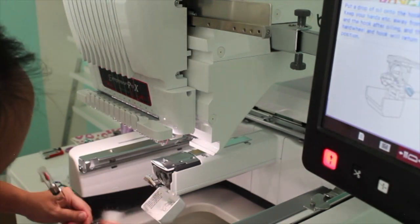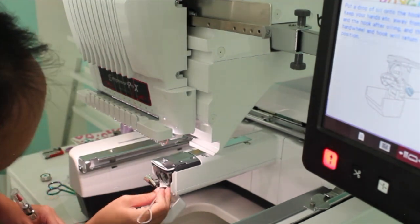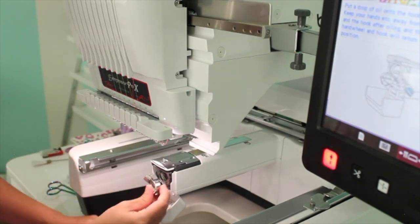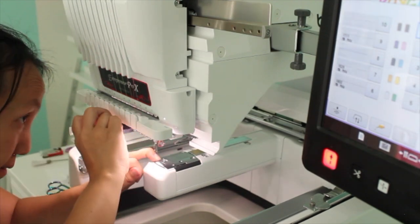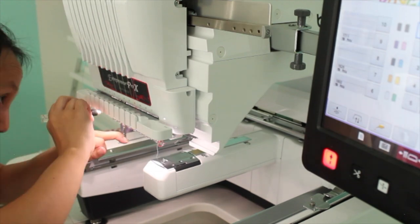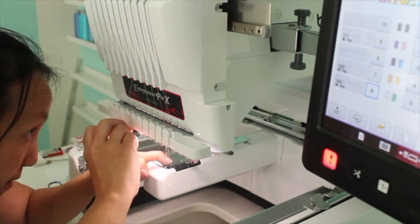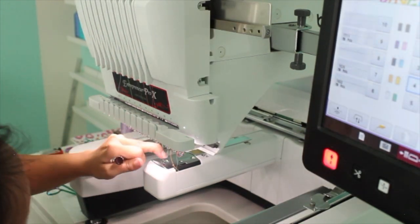Before I embroider anything, I always put a drop of oil onto my bobbin case and a drop of oil into all of my needle holes to make it run smoother. I oil the bobbin case after about every two shirts just to keep it lubricated down there. This takes a little bit of time.